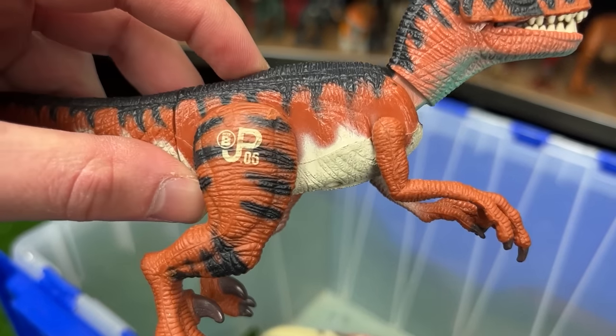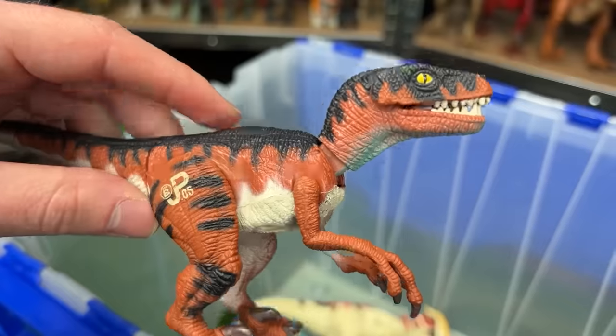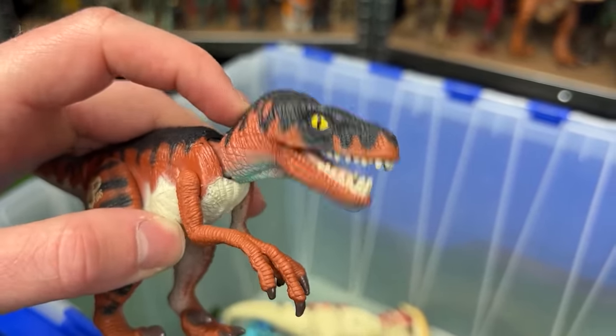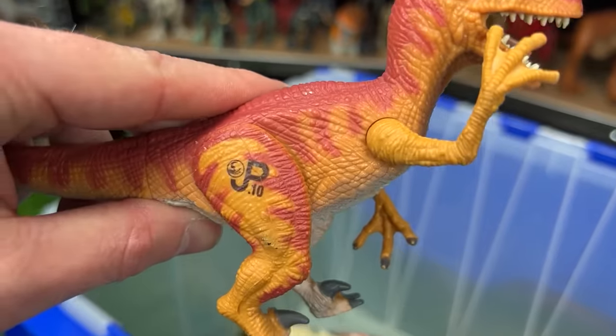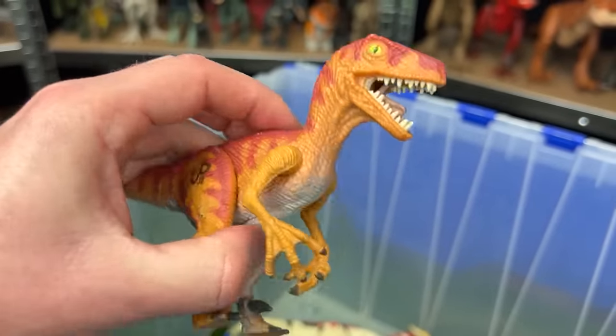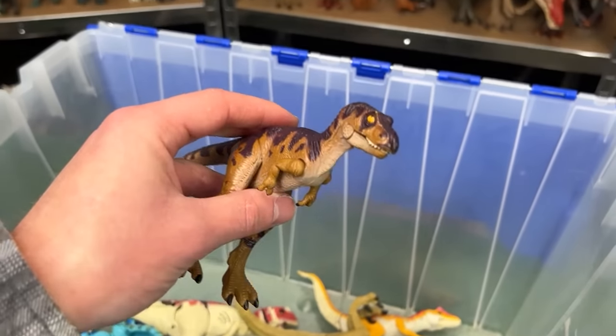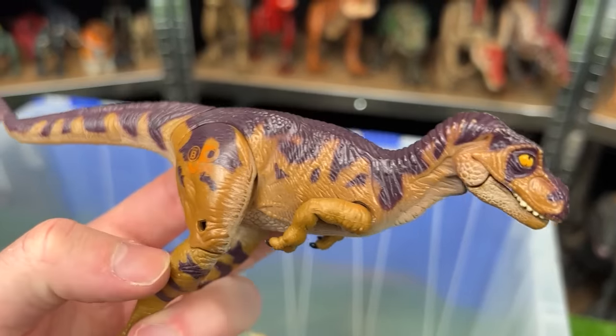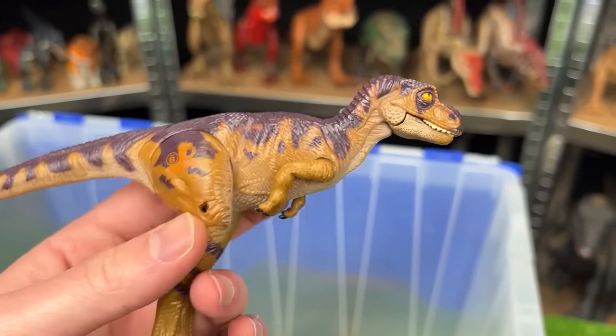The first velociraptor is the older figure, JP06, with dark red-orange coloring and a jaw-chomping action. The second velociraptor, JP10, does not have the jaw-chomping action and has totally different coloring.